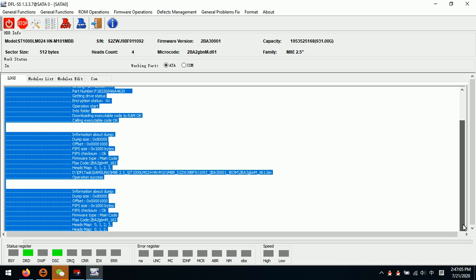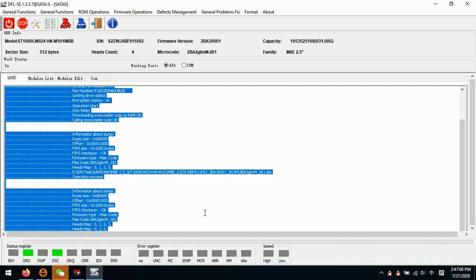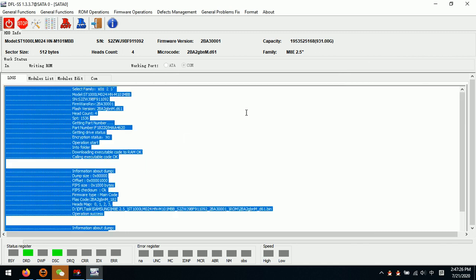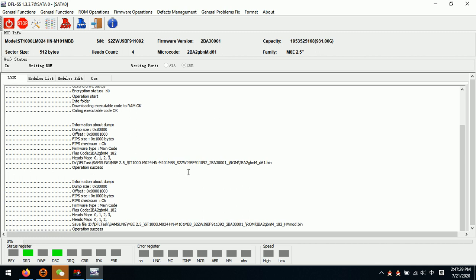The modified ROM will be stored with a different name. Now we save the ROM. Then we click Write ROM. We can see this is the new ROM with a different head map — without head 3. We have disabled head 3. Now we select the new ROM to write.